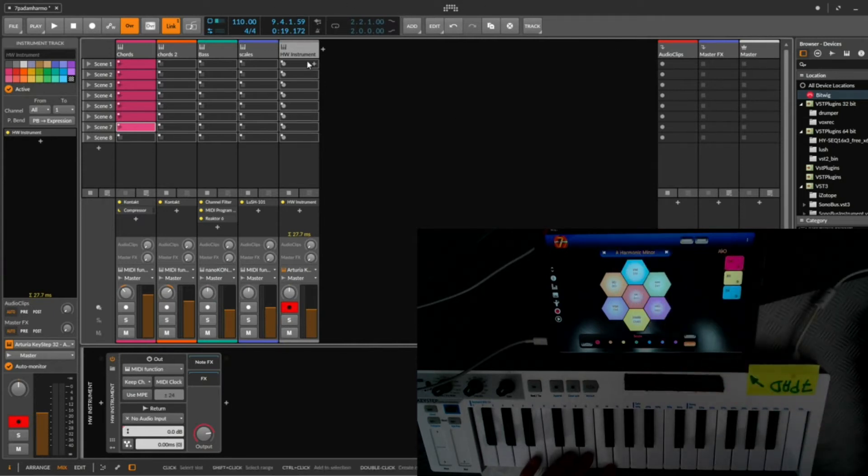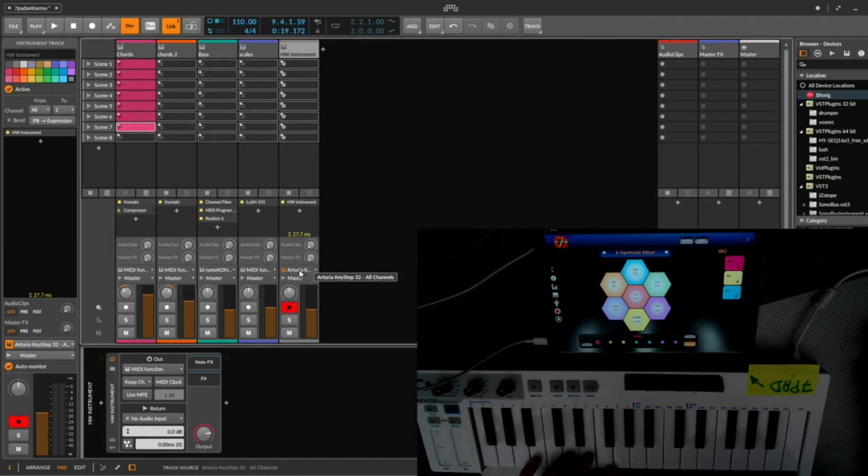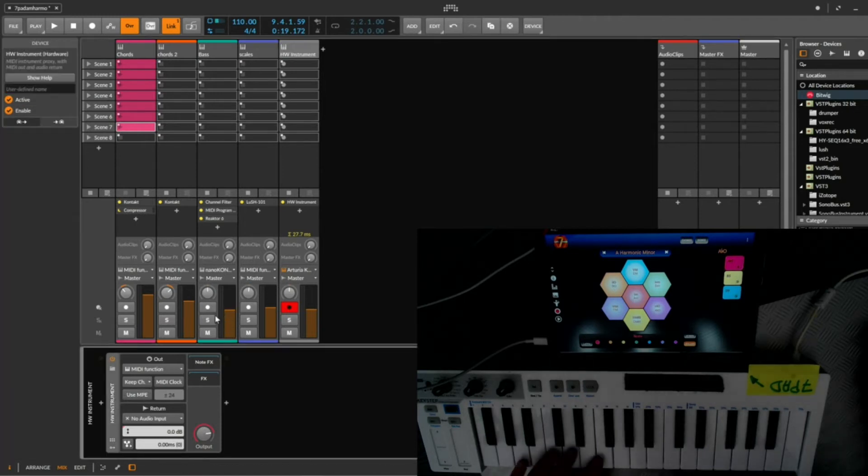To do that, I use a hardware instrument in between. All you need to know is to take the input from your cable on all channels and direct it to the MIDI function, which is the input with 7pads. Choose a MIDI channel — that's OK. You won't have sound yet, but you can see the MIDI input is working.